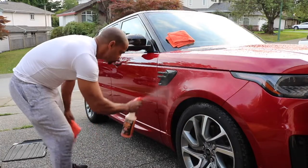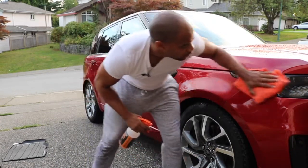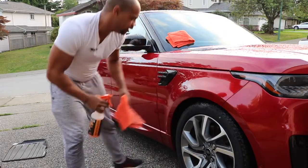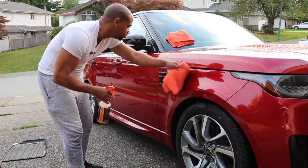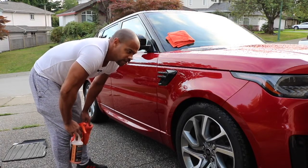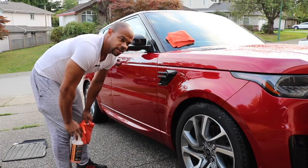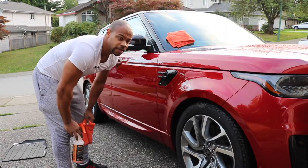I'd rather have the scuffs and have the memories and the experiences of taking my brand new Range Rover off-road and really showing people what it's capable of, than worrying about scuffing it up. Once a year I fix all the damages — maybe it costs me a couple hundred bucks and a couple of days of a rental. My wife hates it, but I told her: I'm going to do that with every car. Wait till we get the Porsche — wait till you see how fast I go through tires. I'm a car guy, it's what I do.